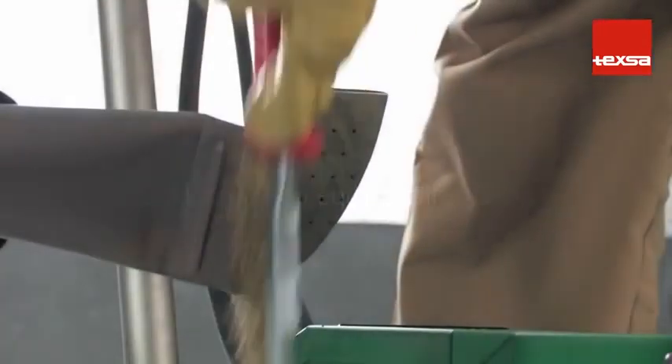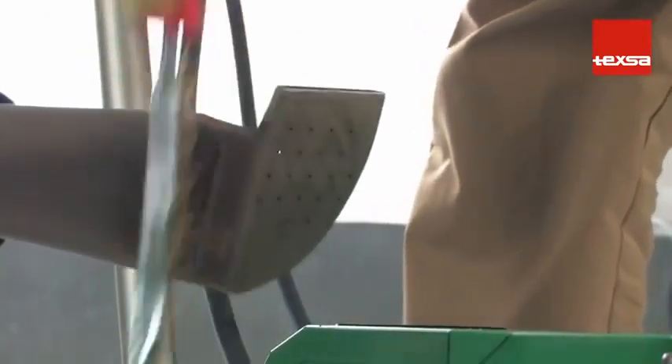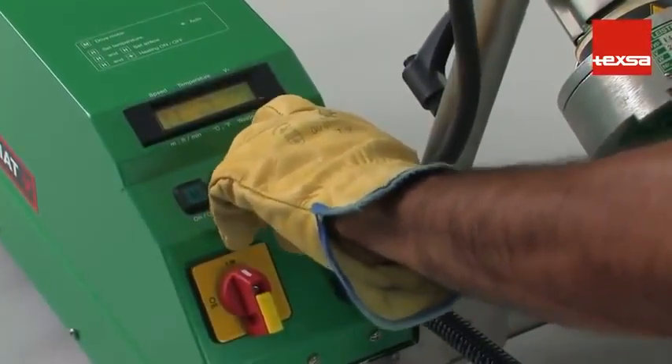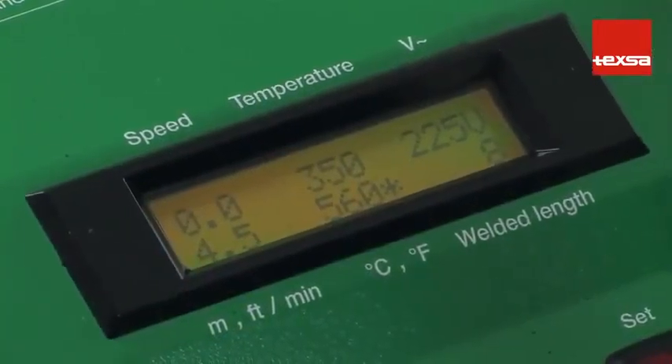Joints. Welding with automatic equipment. To increase output efficiency on large-scale jobs, we recommend using automatic welding equipment. The procedure is basically the same as when using hand equipment, except that with the automatic equipment, the work speed must be established.